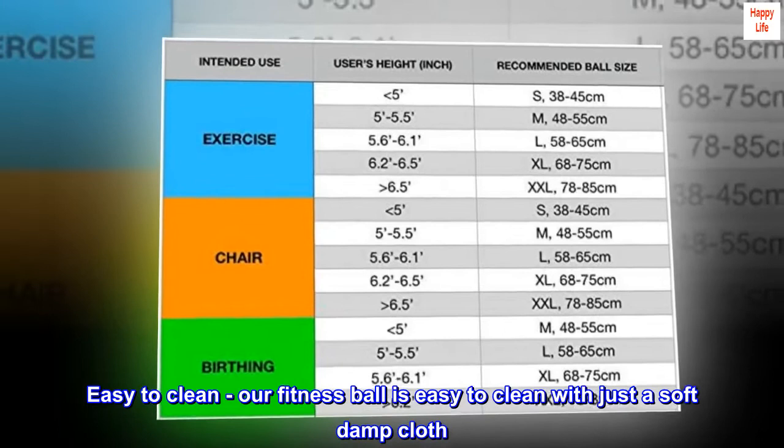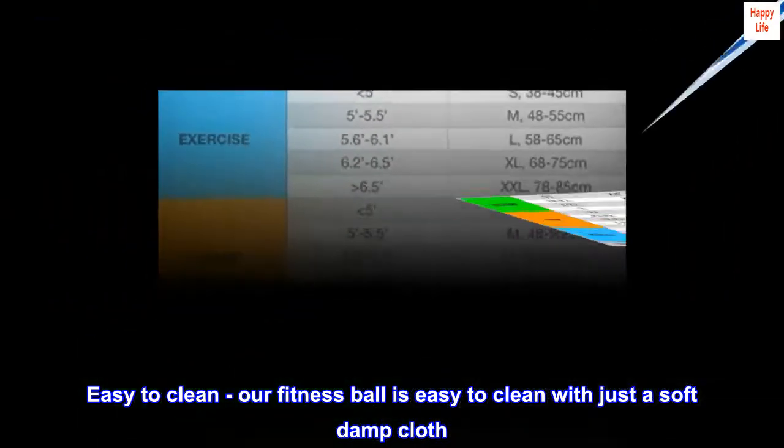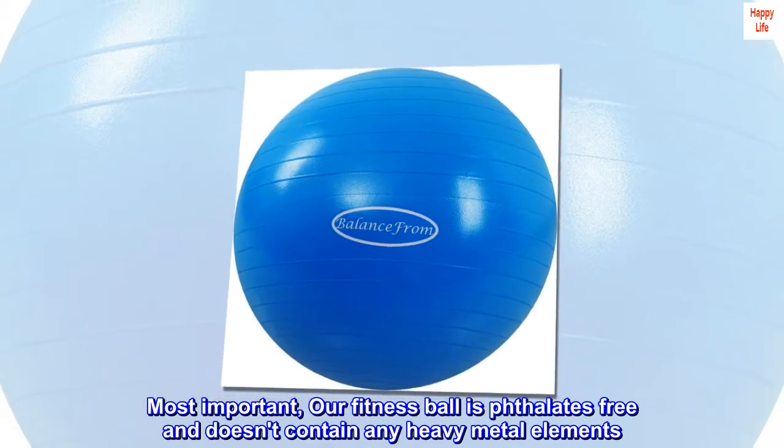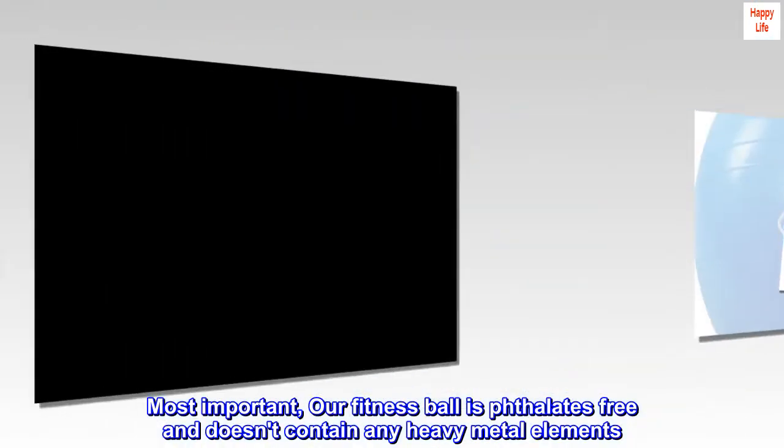Easy to clean — our fitness ball is easy to clean with just a soft damp cloth. Most importantly, our fitness ball is phthalate-free and doesn't contain any heavy metal elements.